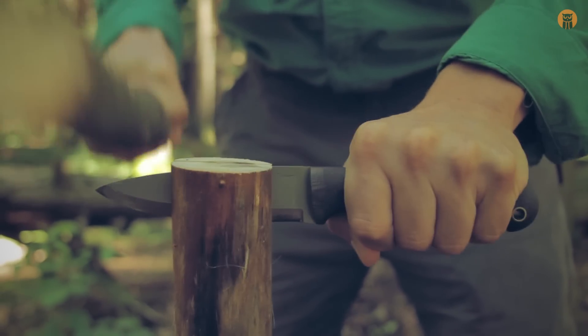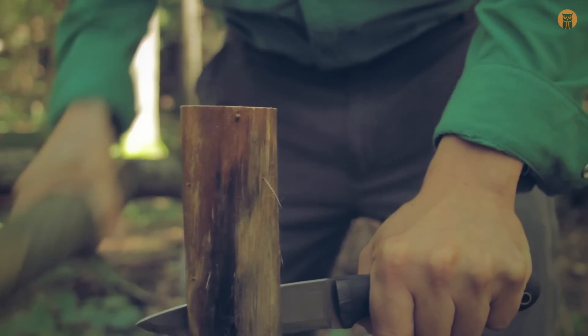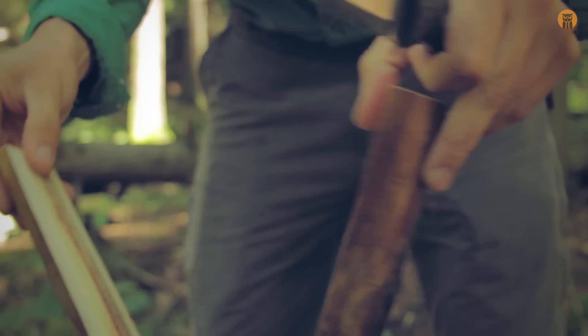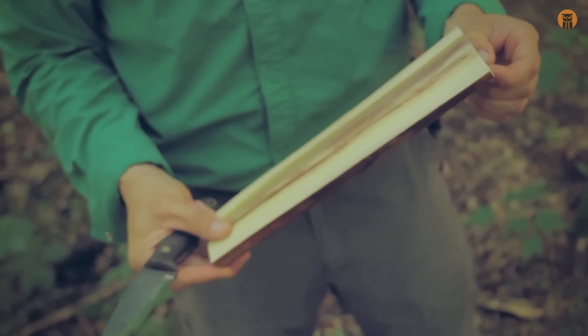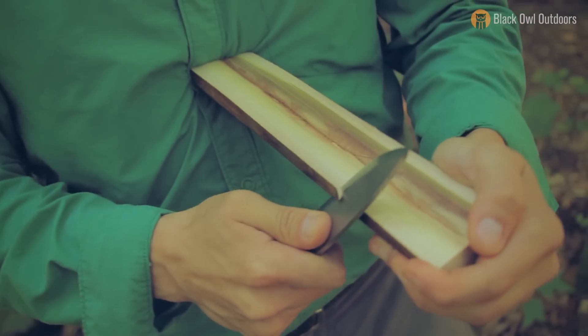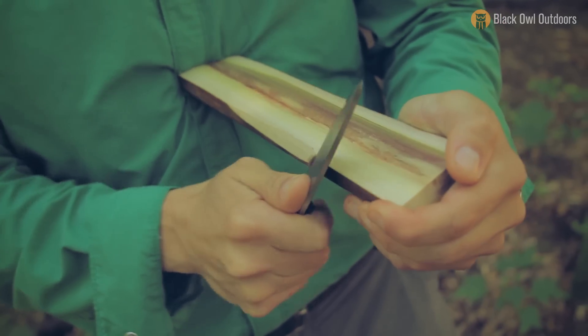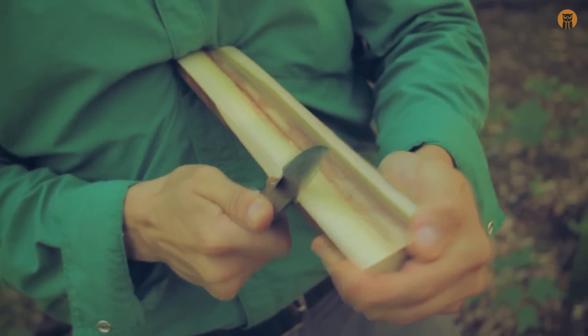I'm going to get another piece of wood because I want to do some different cuts — stuff I might do if I was making a spoon. This isn't the prettiest piece of wood but we're just doing this for demonstrative purposes. Carving out where that bowl is going to be.